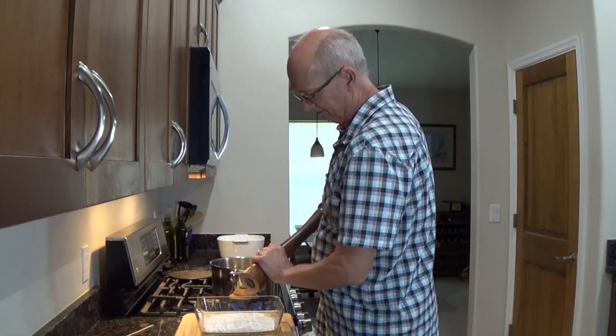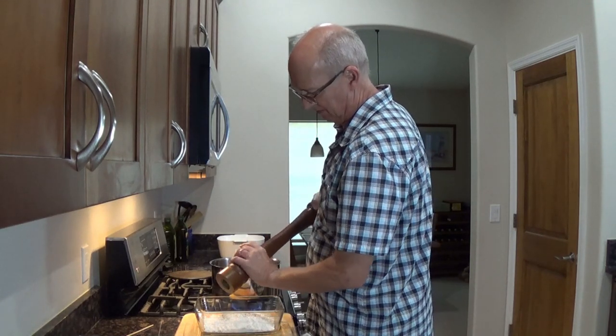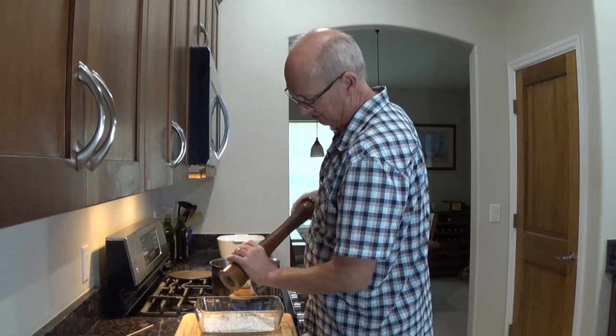I always like to put pepper with my flour, because that's probably something I learned like 50 years ago from somebody and I just stuck to it.